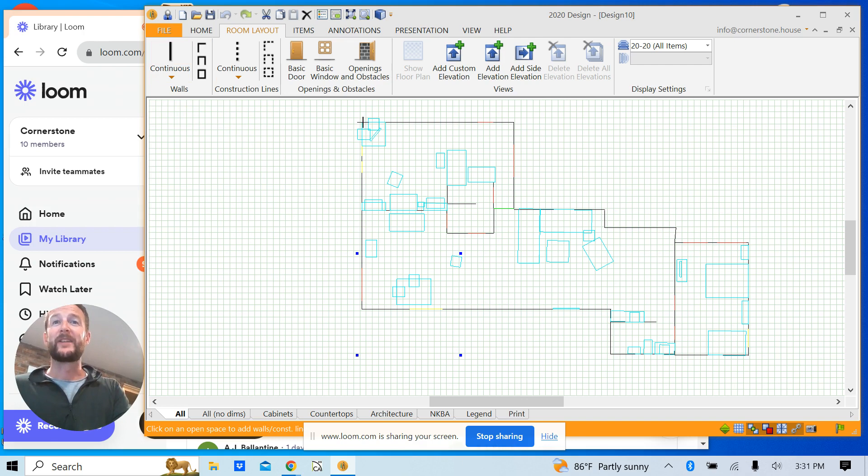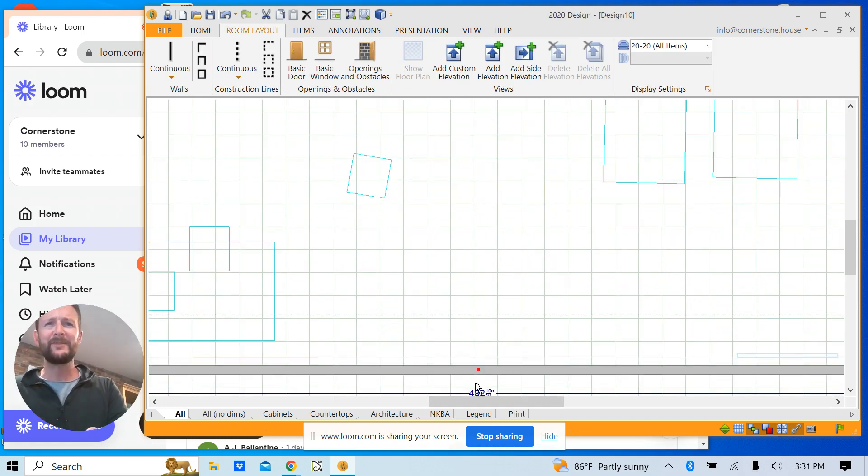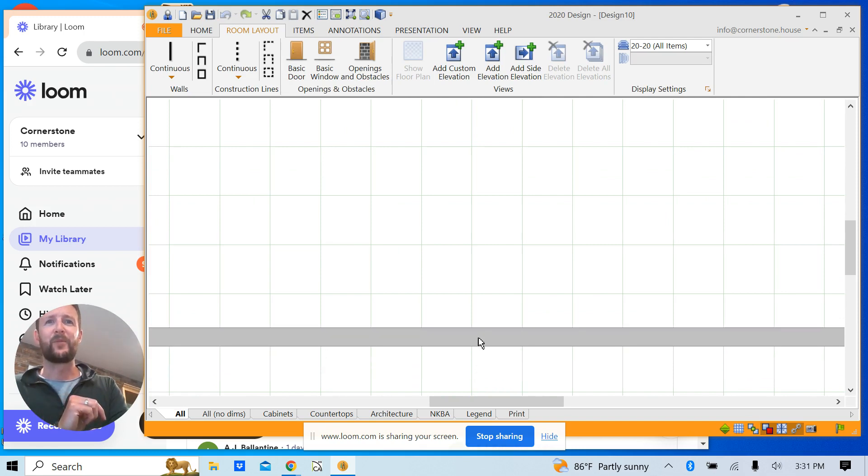Forgive me — I didn't bring my mouse home, so this is all being done with my finger on a trackpad, so it's not going to be as easy. I'll quickly draw over some of these exterior walls to show you the process. It's not as clean as I'd like for a demo video, but you can see all my walls are now in. You can also adjust them by clicking and dragging to pull them up to where that wall line is.